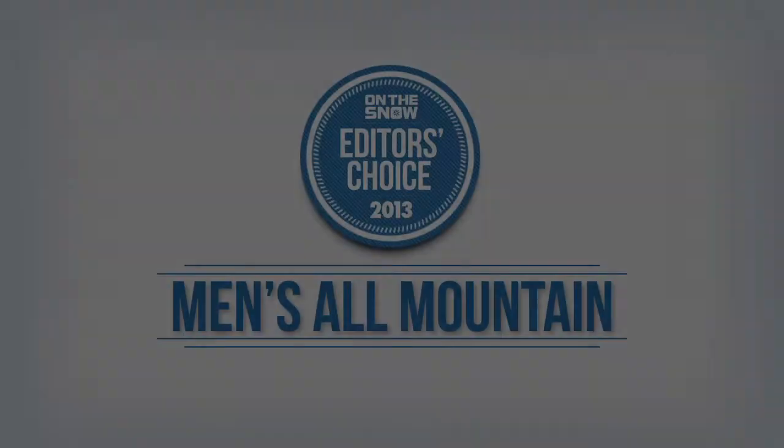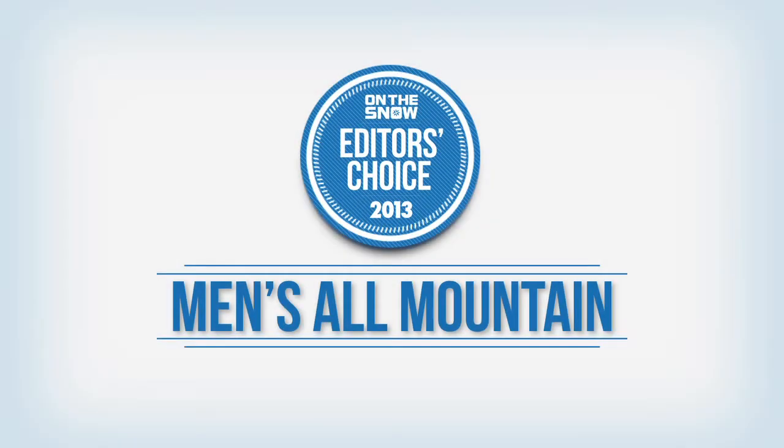So, if you'd like to learn more about the Nordica Steadfast, or any of the skis we tested, visit the Buyer's Guide at OnTheSnow.com. We'll see you next time. Bye.